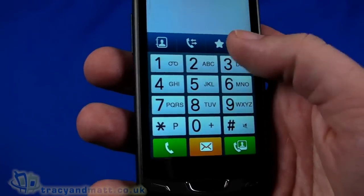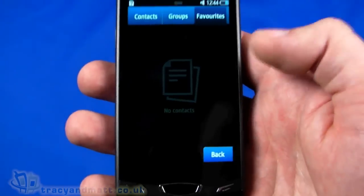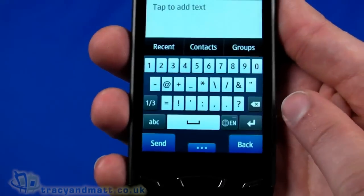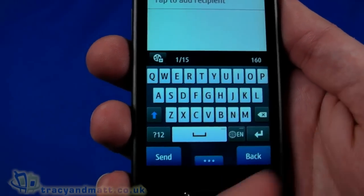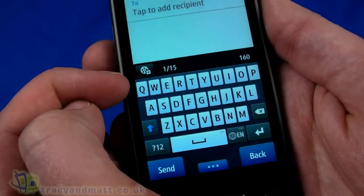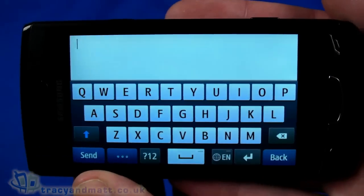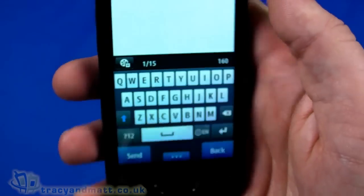We've got contacts, groups, and favourites — which is blank without syncing anything. Messages covers text messaging and so on. Composing a message brings up a QWERTY keyboard, which is a bit small in portrait mode because the physical buttons take up some space at the bottom. Turning to landscape is actually a lot better — much larger keys — so that's the better way to type.